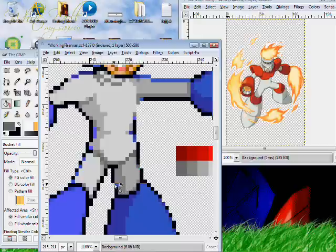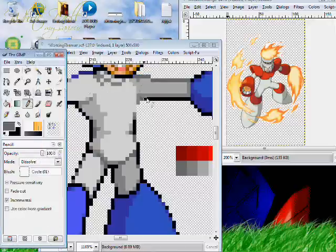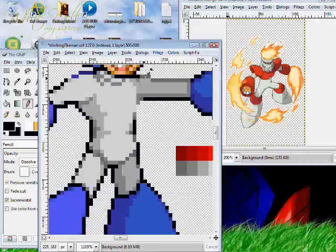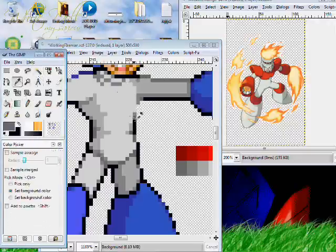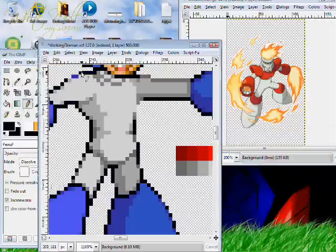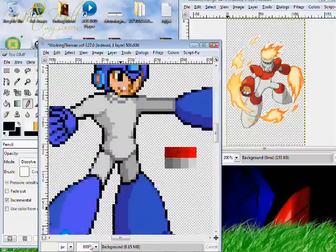The only problem with this is if you did this particular one in Fighter Factory, because you can just put the image there, change the palette, bada bing bada boom — but because the colors, he's blue on blue, it's going to screw up a little bit, and some of your darker areas would be turned grey. But if that makes things easier for you anyway, then you should go for it. And for these really dark blues right there, I'm just going to use... there we go. Grey Mega Man. Alright.